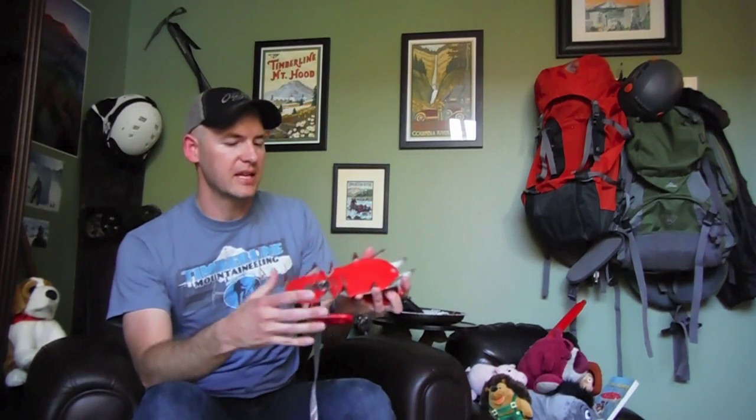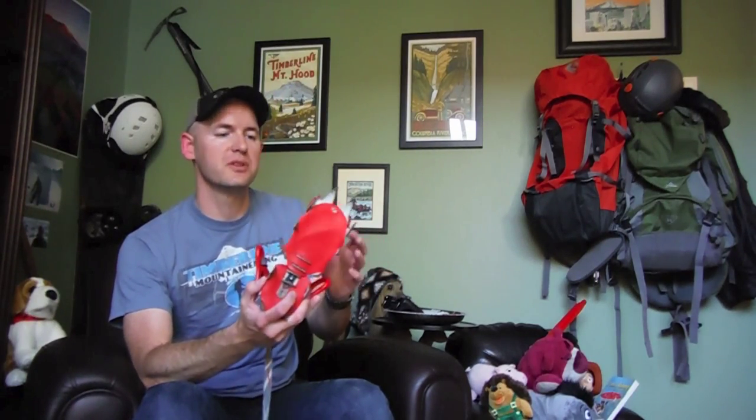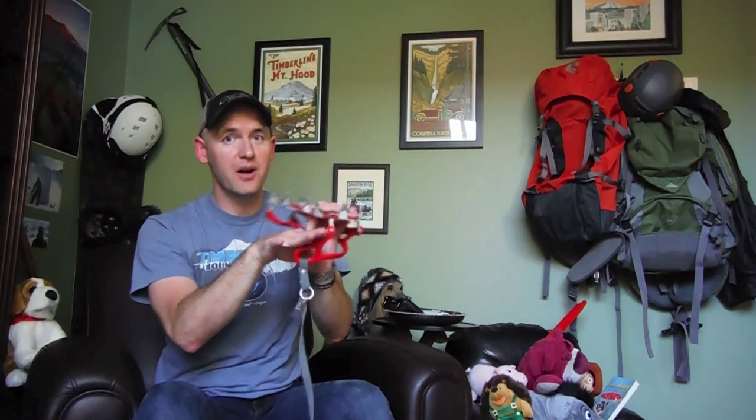I just finished sharpening my crampons — took probably 20 minutes, not a big deal. A few things I noticed: be careful with your file and be aware of where it is. You don't want to be dragging it along other parts of your crampon — you could damage your strap, for instance. That's also a good time to check your strap and make sure it's not damaged.